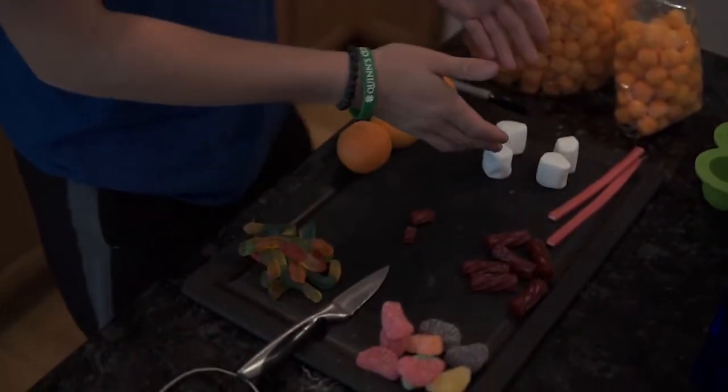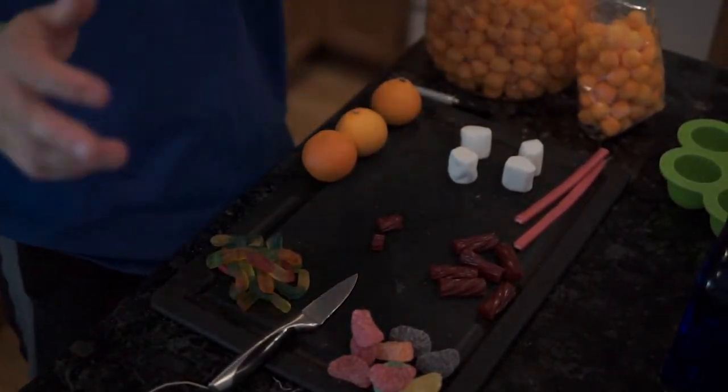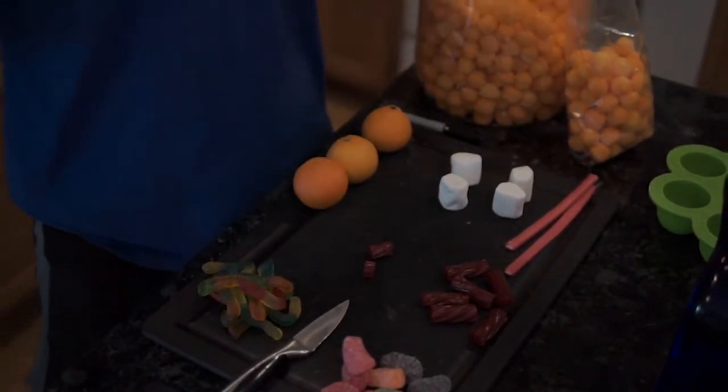We've got a lot of ingredients here. We've got gummy worms, we've got marshmallows, we've got licorice, we've got sweet tart ropes, we've got mandarin oranges, we've got fruit wedges, cheese puffs — you name it, we got it.